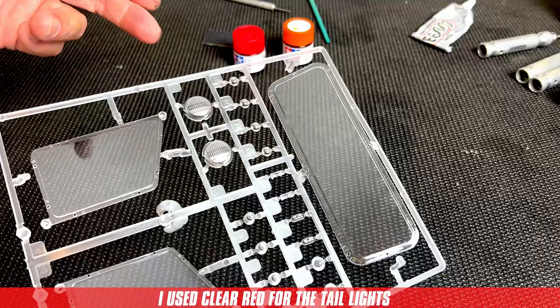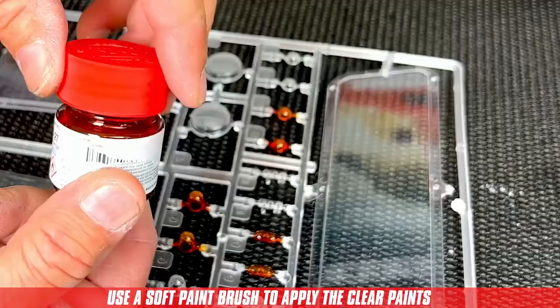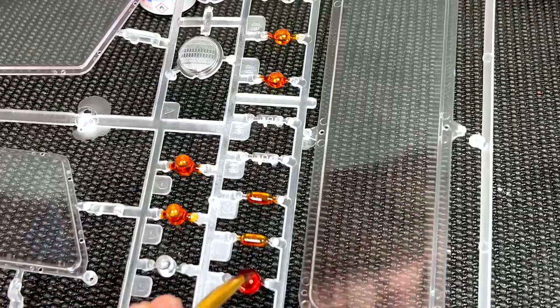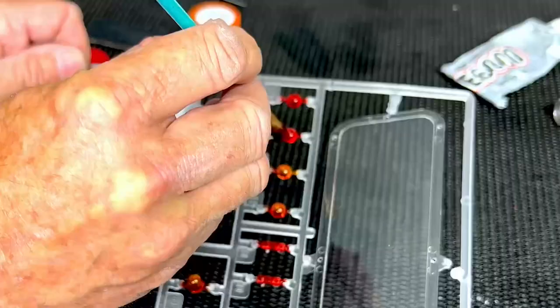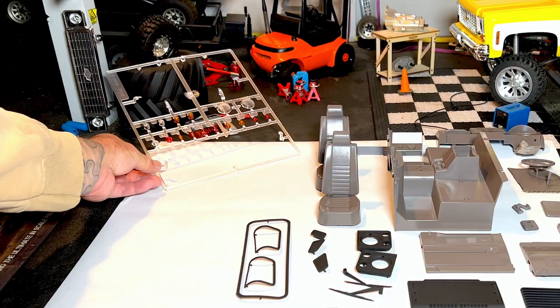For the tail lights and blinkers I picked up some clear red and some clear orange. There isn't any prep work to do — I just applied the paint directly to the lenses with a soft paint brush. I probably should have removed the windows from the tree in case I splashed, but luckily I didn't. I used the pictures from the internet to reference which lenses to paint red or orange. These turned out great. I'm going to store these with the rest of the parts while they fully cure and move on to the next step.